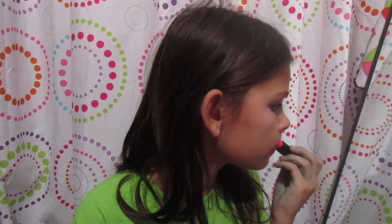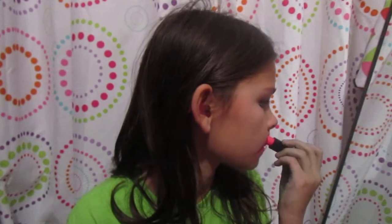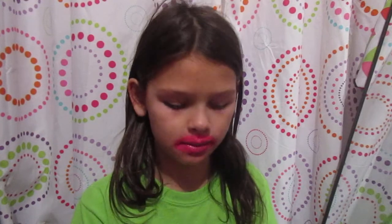And if you don't know how to put this lipstick on, go watch the other video, which will come out soon. Make sure to always apply a thick layer, just in case. That was today's number one tip.